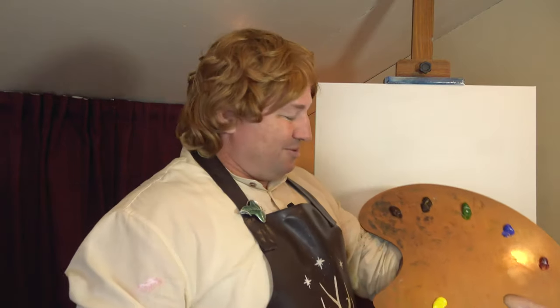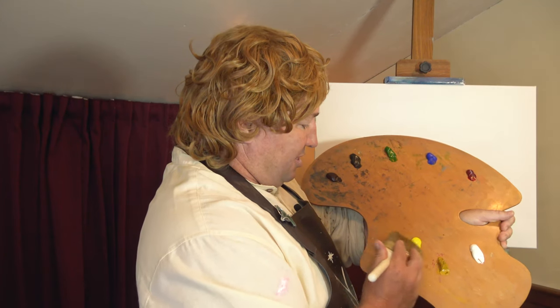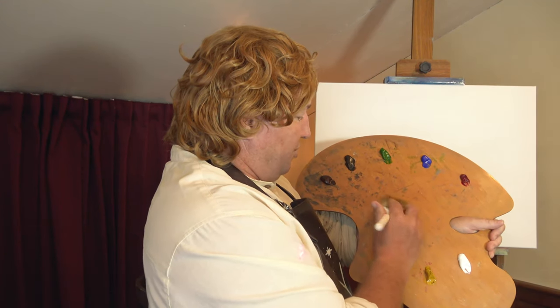It should be magic — I was taught how to paint by a wizard. The blue wizard, Bob Ross the Blue. That's right, he used to come to the Shire when I was just a little hobbit and he'd show everyone how to paint, week after week.